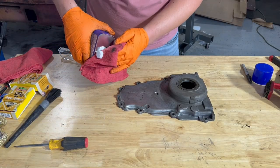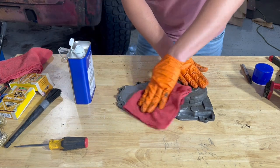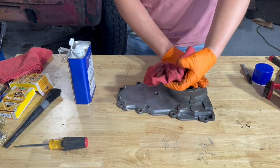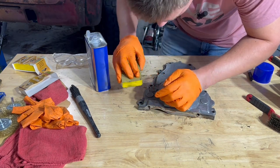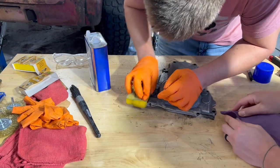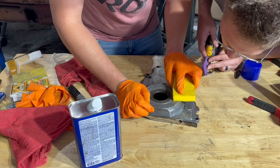Next, we're going to use some acetone to get rid of all the oils on the surface of this part before we start sanding and getting ready for paint. Because this is cast aluminum, we maybe don't necessarily need to sand this down because it's so porous, but we're going to err on the cautious side and give it a little scuff up to ensure that we get good adhesion with our paint.